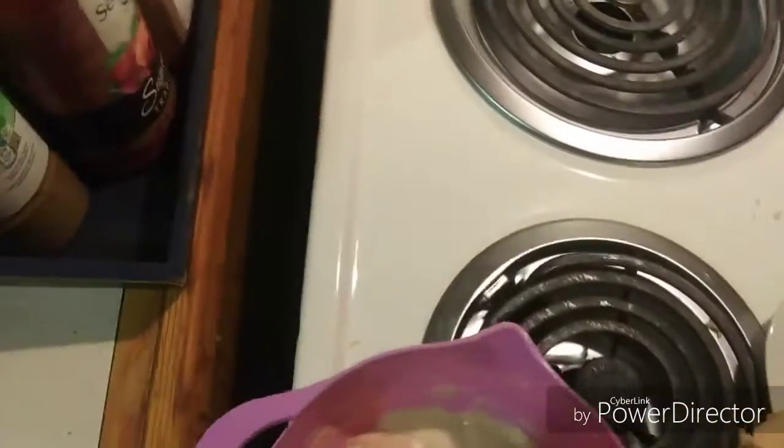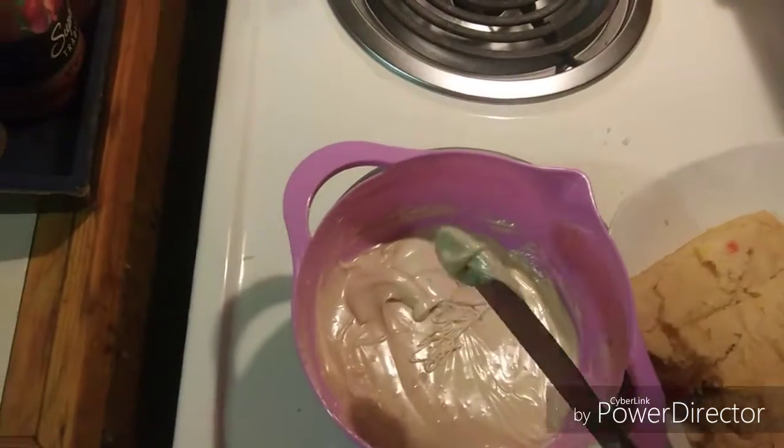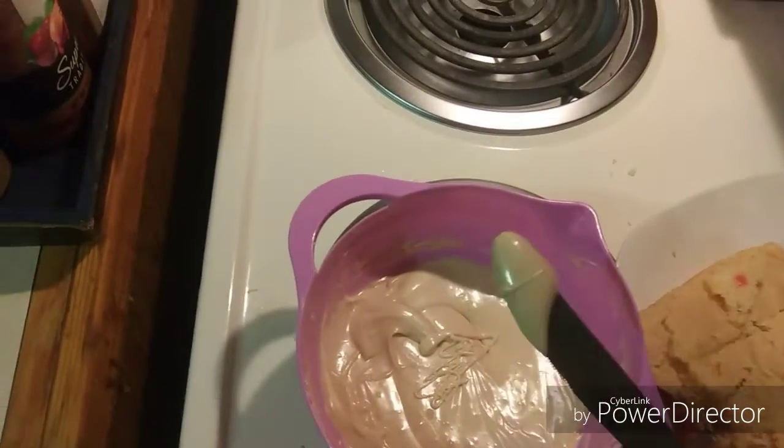Soft and fluffy — that's what you do. Just take it, you don't waste any.